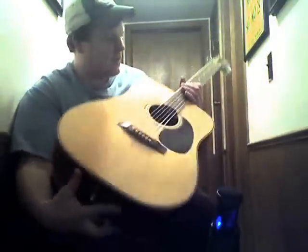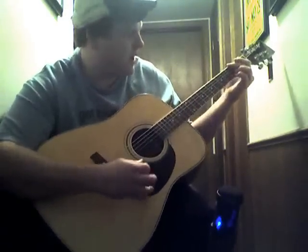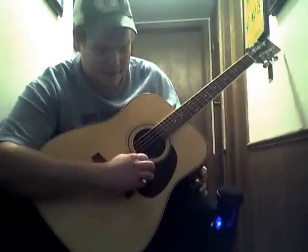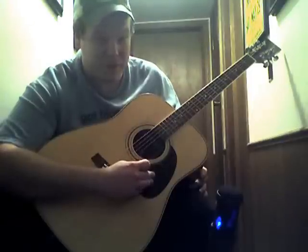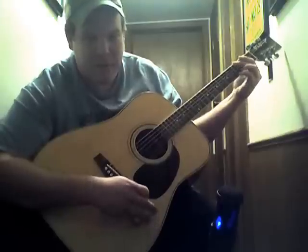He just slapped this thing together and got pretty lucky with it, because it sounds really, really good. I jammed with it for a couple of days and I didn't have anybody saying that thing ain't worth a crud. And it's definitely, definitely a banjo killer.